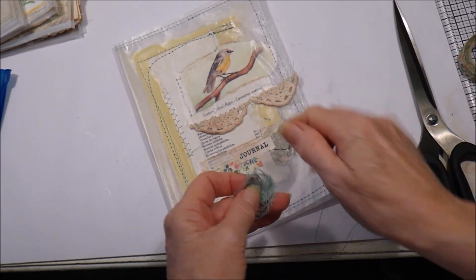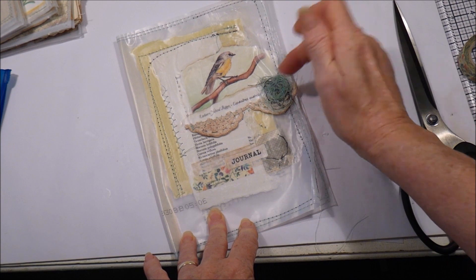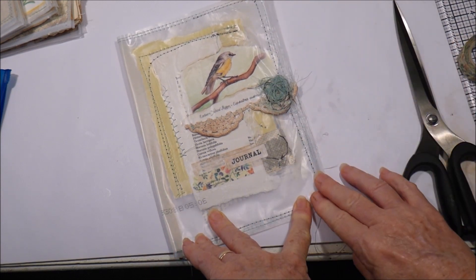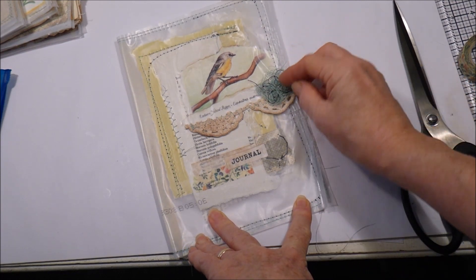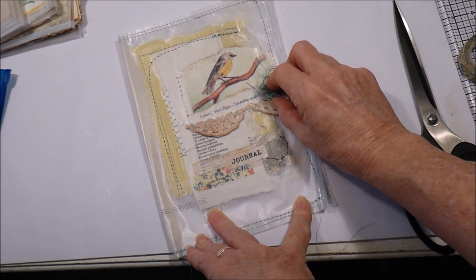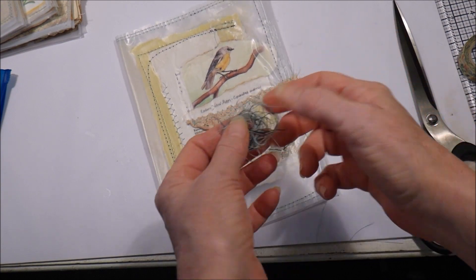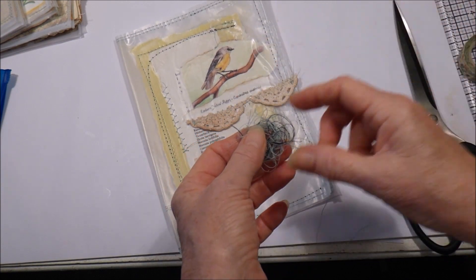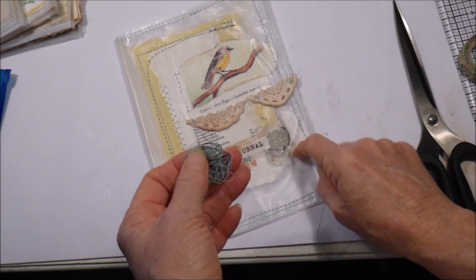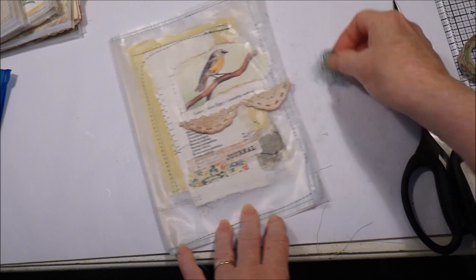I thought what I might do is use some of these threads to make a little nesty kind of thing on the front, and perhaps sew a couple of beads in there as well — that might take away a little bit from the crookedness. So if I put that there and sew a couple of pearls on it, maybe have something dropping down. I might get the darker-looking thread on top to help it along, and I can actually glue that on — though normal glues don't stick to this plastic.